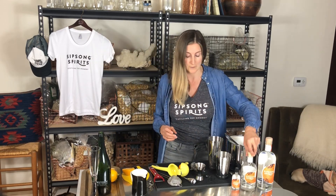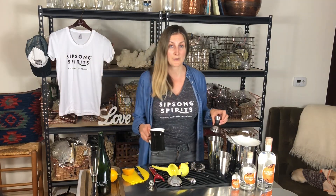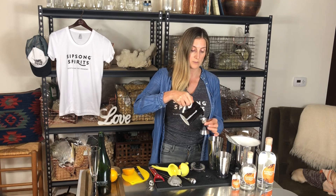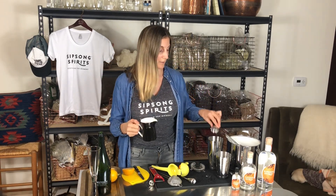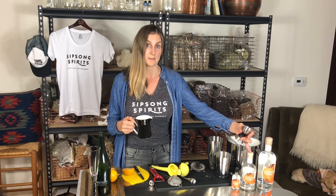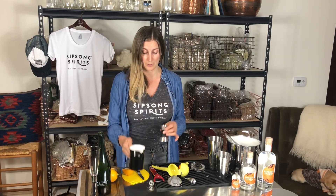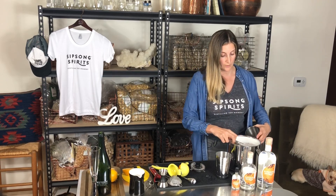If you've never made simple syrup, it's really easy to make at home and you can keep it in the fridge for a long time — at least a couple weeks. I like to use my kitchen scale so I can get that measurement really right on. It's just equal parts water and sugar. I'm gonna use a half an ounce of that. So that's three quarters ounce lemon, one and a half ounce gin, and one half ounce of simple syrup.